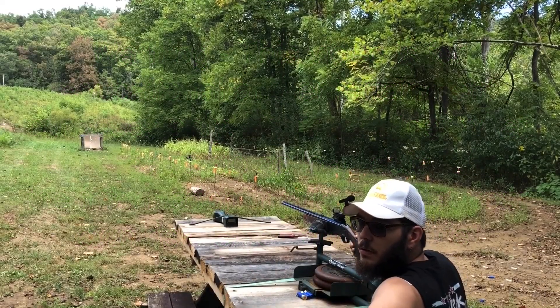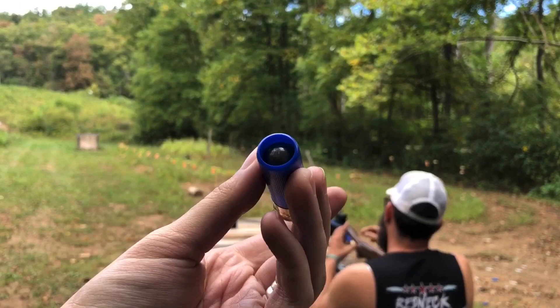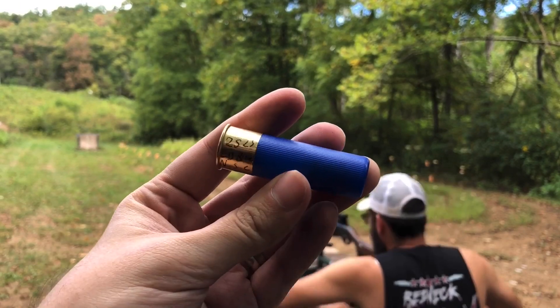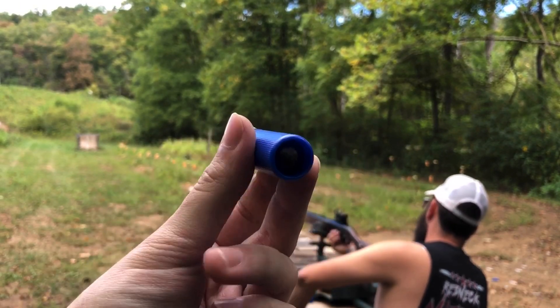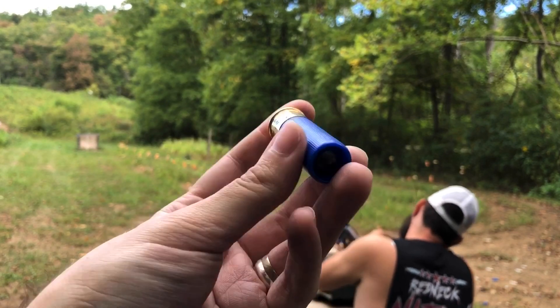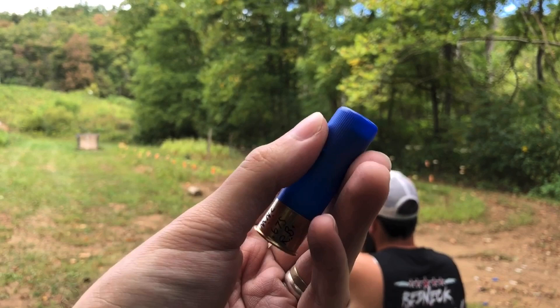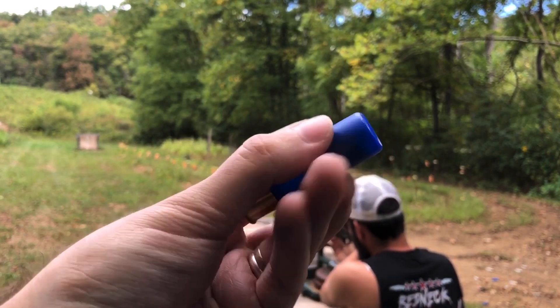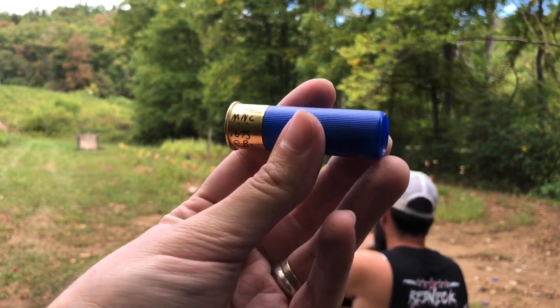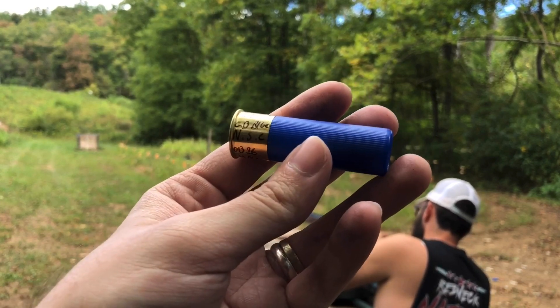Okay guys, these are actually 690 round balls that I tumbled for a few days. Turns out when you do that it actually decreases the diameter of the lead over time. Now these 690s are measuring 675 — they weigh 1.03 ounces, just below an ounce and a sixteenth. These are done up in a brand new load.